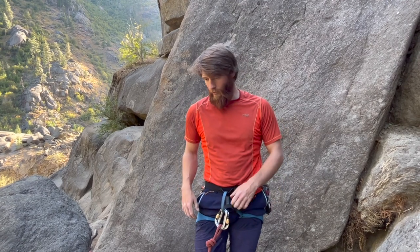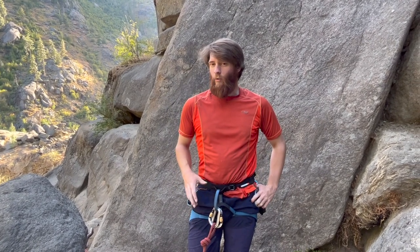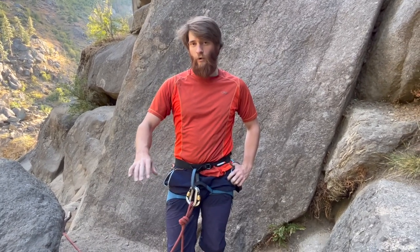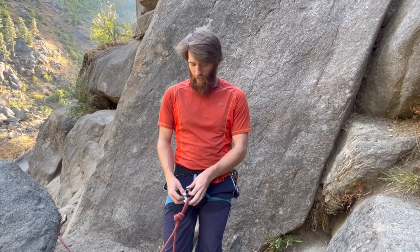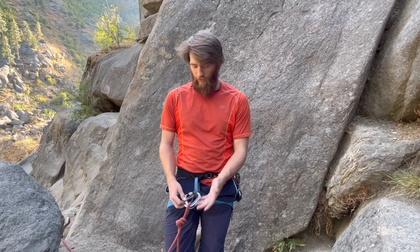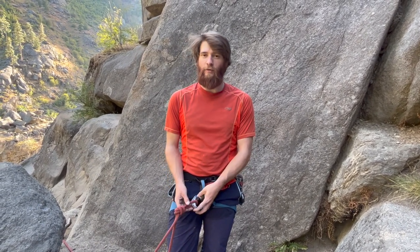If I'm only on a rope for maybe an hour, or doing just a little patch of short roping — and this gets into more guiding situations — we may only use one carabiner to expedite efficiency. But if you're going to be on the rope for a couple of hours, it's really nice to have two carabiners.